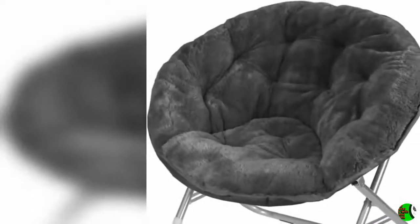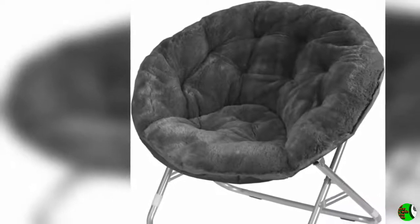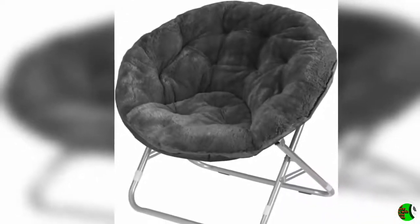Hello everybody, welcome to our esteemed channel, The Climax International. Product Details: Name — Urban Shop Faux Fur Saucer Chair with Metal Frame, 1 Size, Black.